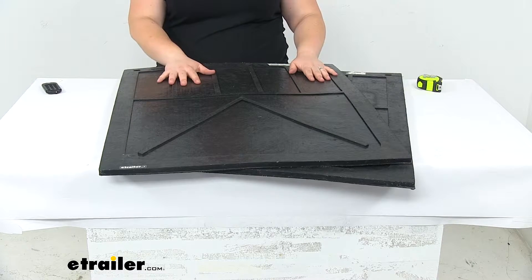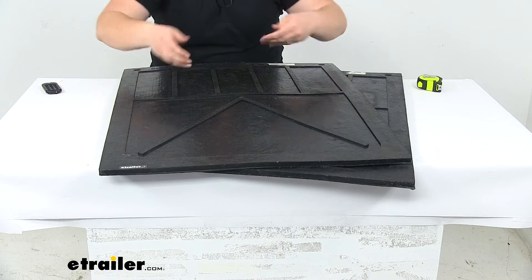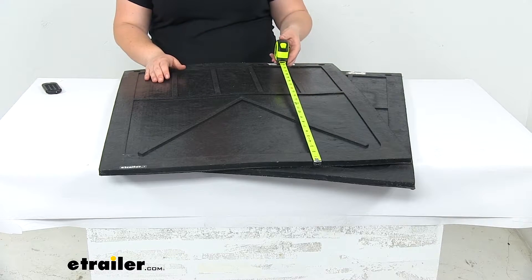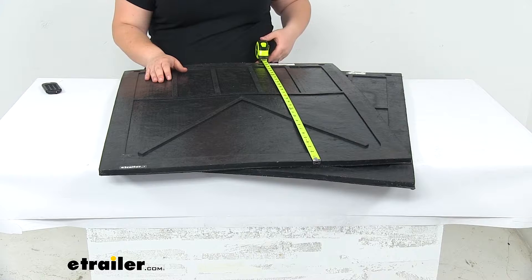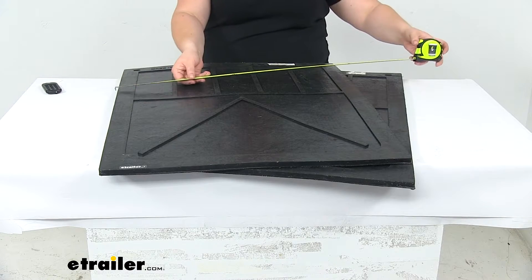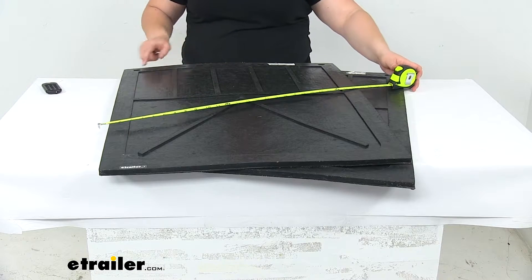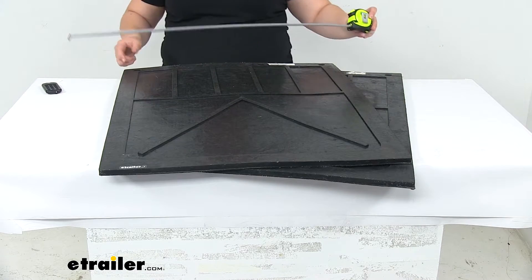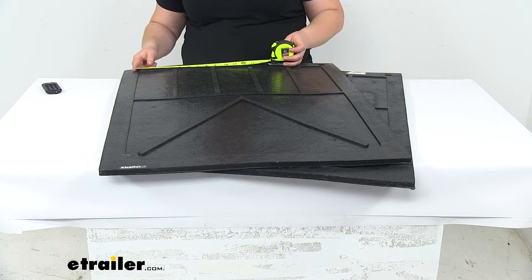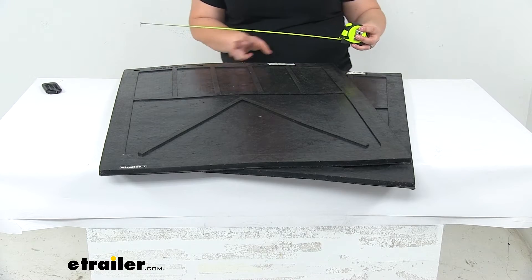Those anti-sail brackets are sold separately and they just help to hold onto it and keep it pointing down and doing its job. Both our mats have the same measurements, which we'll take now — it's about 30 inches tall by 24 inches wide. We'll have some mounting holes up at the top, four total. The distance between those, center to center, is about seven inches between each one.